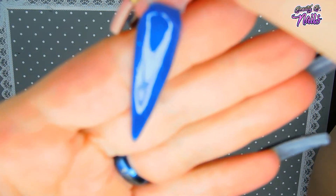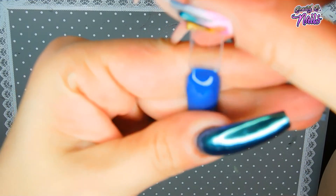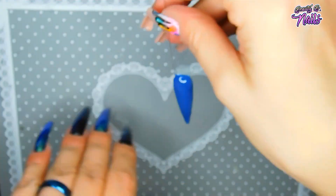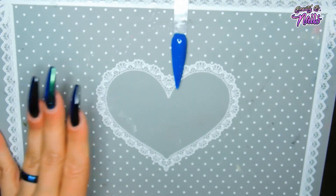Alright guys, this is what it looks like after being cured — got little sparkles in it, really pretty, turned out really great. So if you don't have these colors, you can make your own colors with the She Modern pigments.